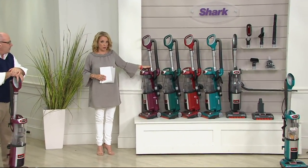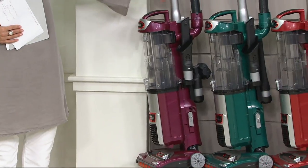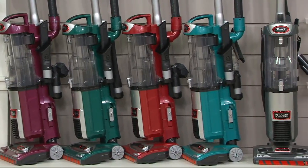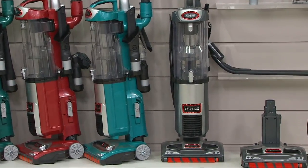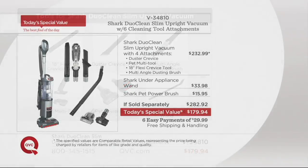Let me remind you quickly of your colors. We have it in purple — our most limited and one of our four exclusive colors. We also have it in beautiful emerald green, available in red, and the most popular by far is that teal blue. Those four are exclusive. We also have it in the platinum, which is a beautiful deep gray color. Six tools — and both the flexi crevice tool and the under appliance tool are done especially for our QVC customers as part of our longstanding relationship with Shark. One of the most requested tools is that under appliance — it gets what we don't even know we have.